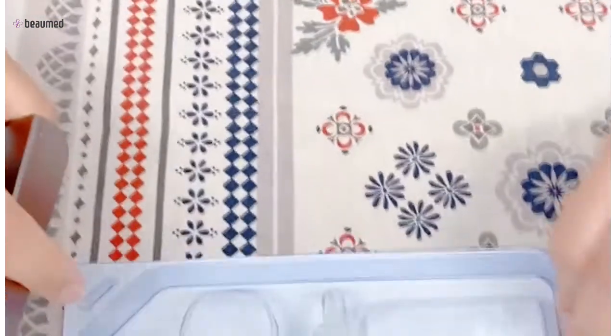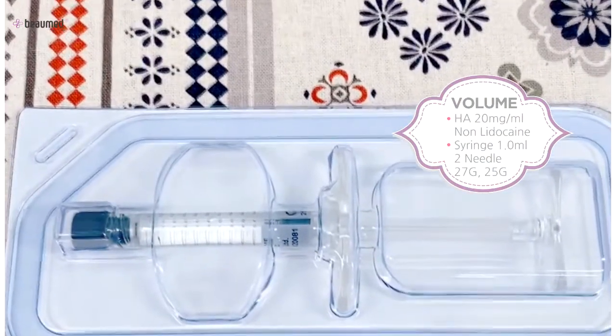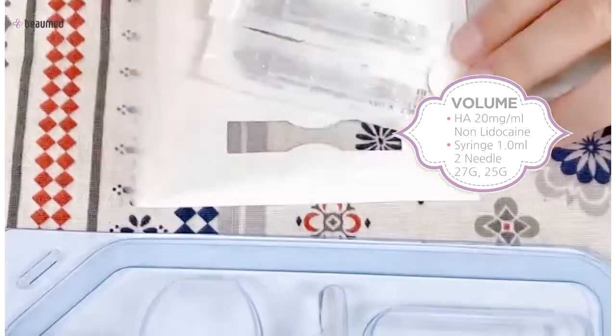As you can see, there is one syringe and two needles separately on the pack.